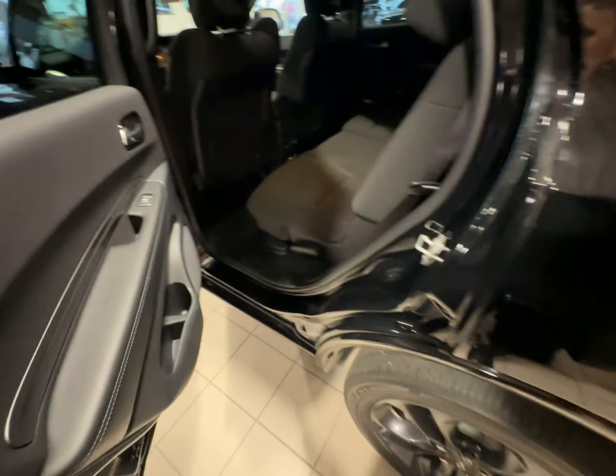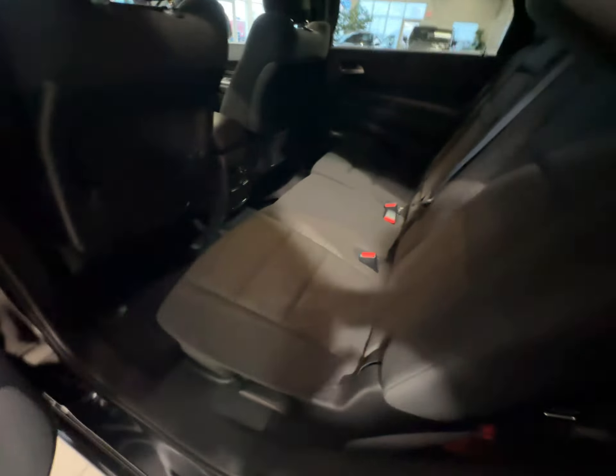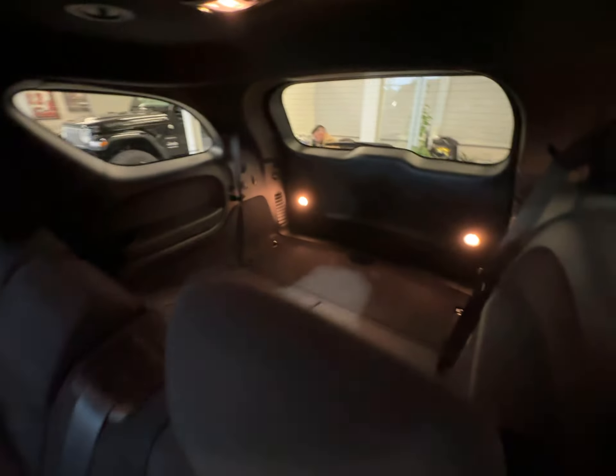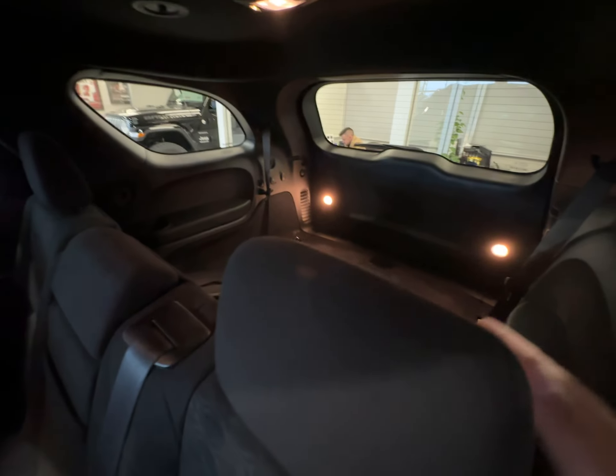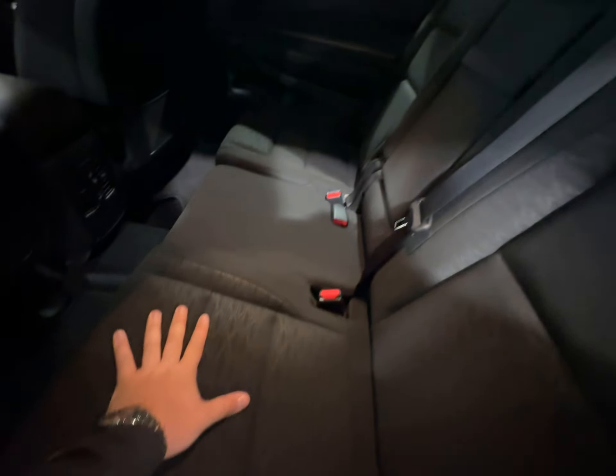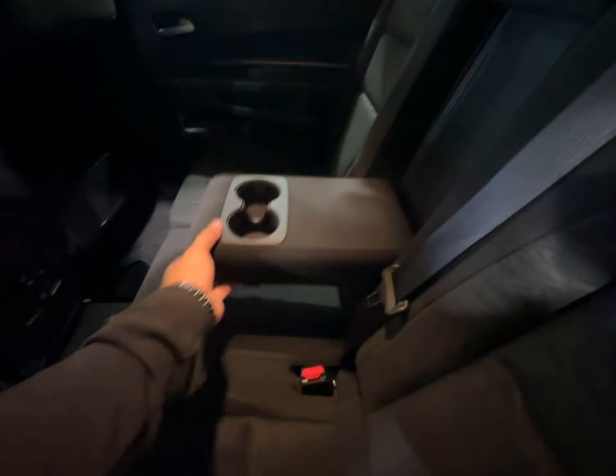Getting into the back seat of this Durango — this one is a seven-seater. You have two up front, three in the middle, and two more in the rear. Same cloth back here, very comfortable, great in the wintertime. You have the pull-down armrest with cup holders back here as well, rear seat pouches for storage, and your rear vents.